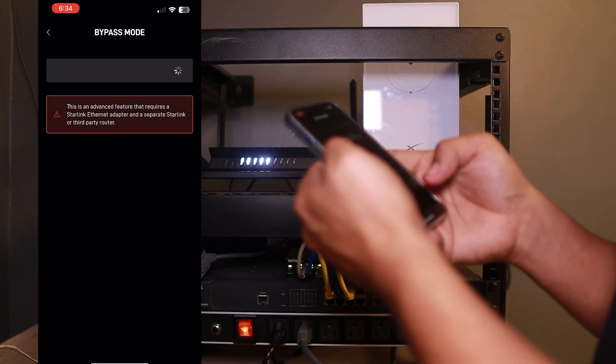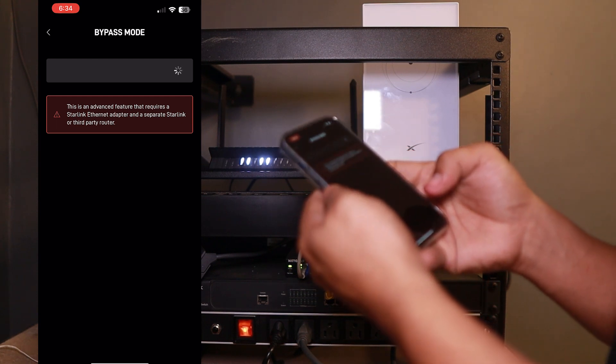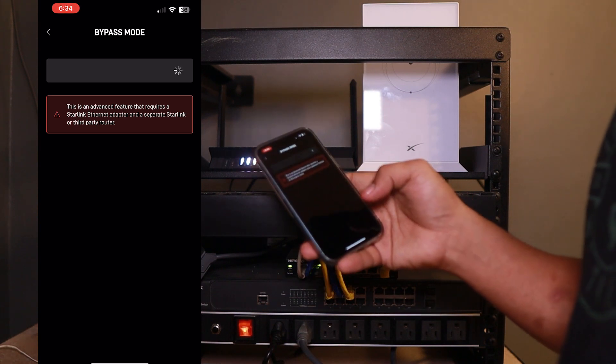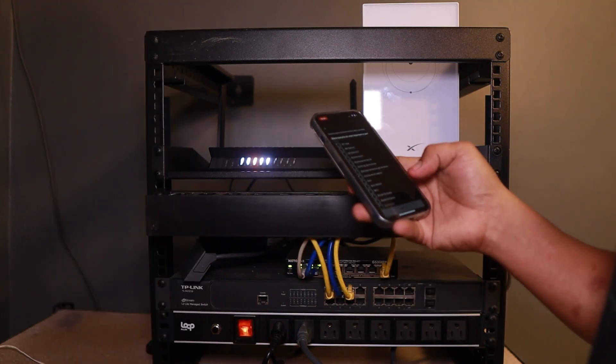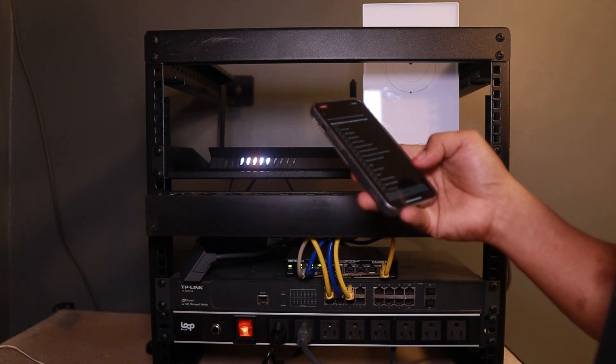You can find that bypass setting on the Starlink app. We are bypassing the capability of the Starlink to be a router and Wi-Fi, so that the Netgear third-party router will do the maximum capability of a router and Wi-Fi.